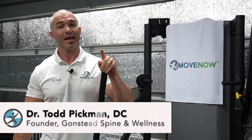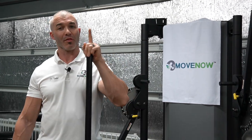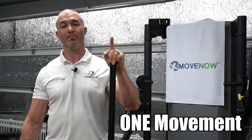Hey everyone, Dr. Todd from Gonstead Spinal Wellness, and on today's video we're going to talk about the one movement, the one motion, the one basic pattern that you must know to finally conquer low back pain.